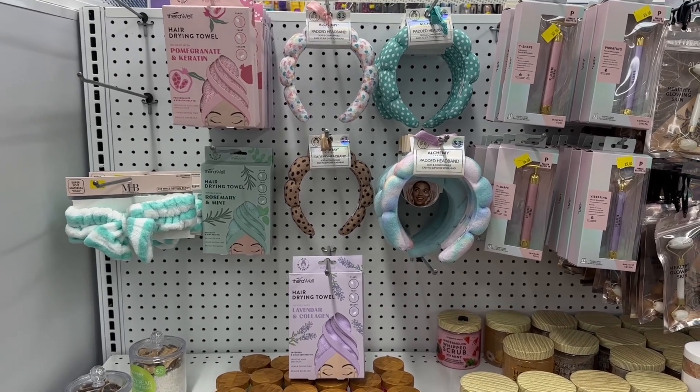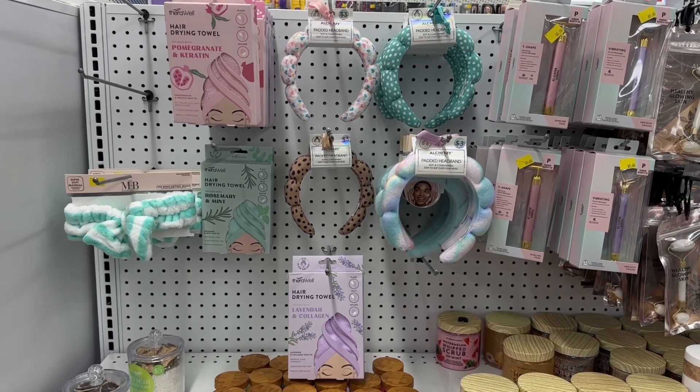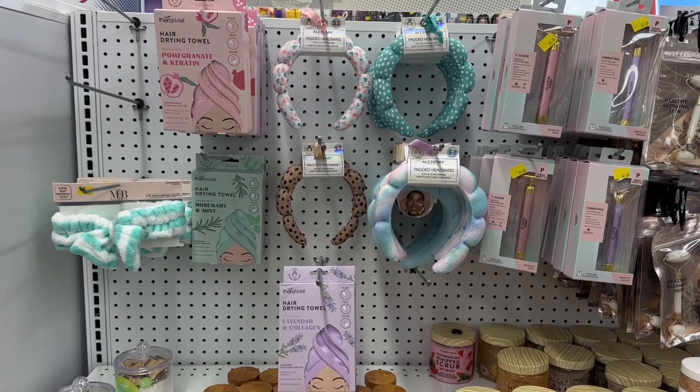Hair Drying Childs, Lavender, Rosemary, and Pomegranate and Carrot.